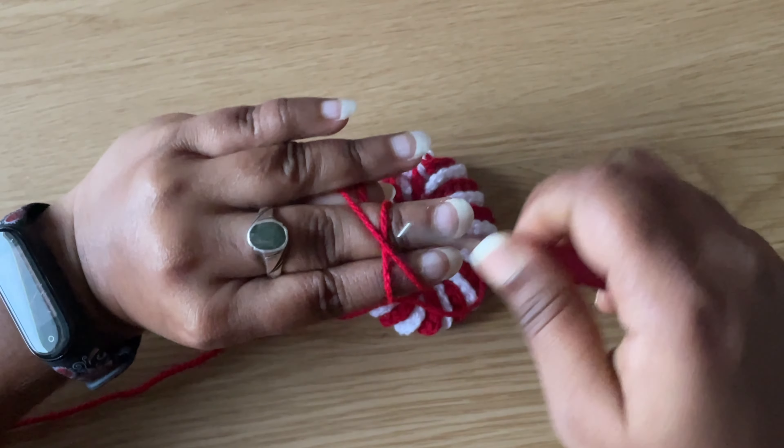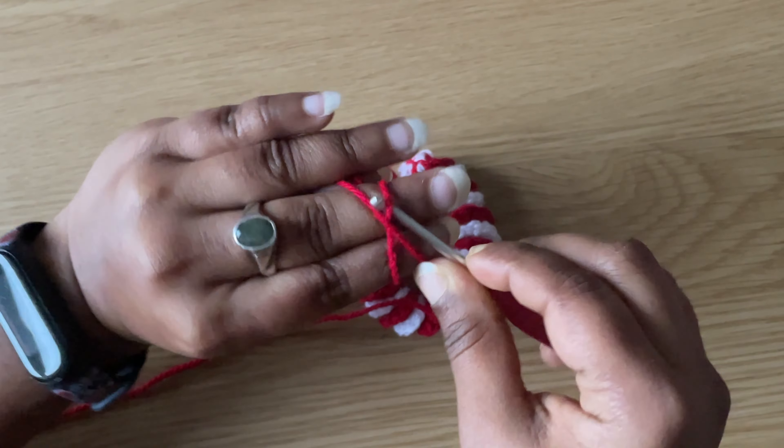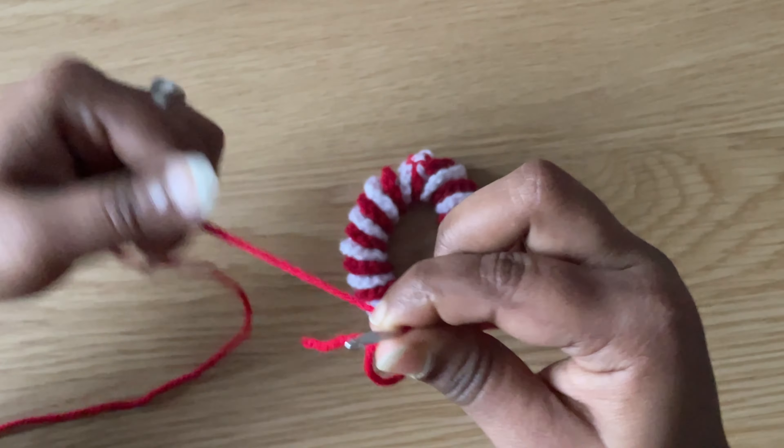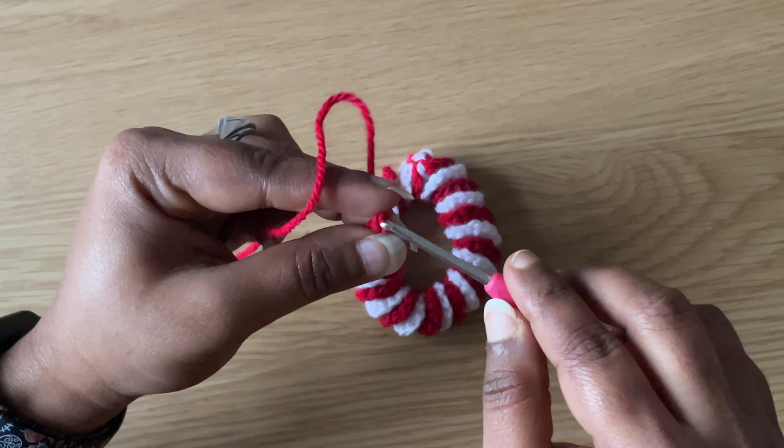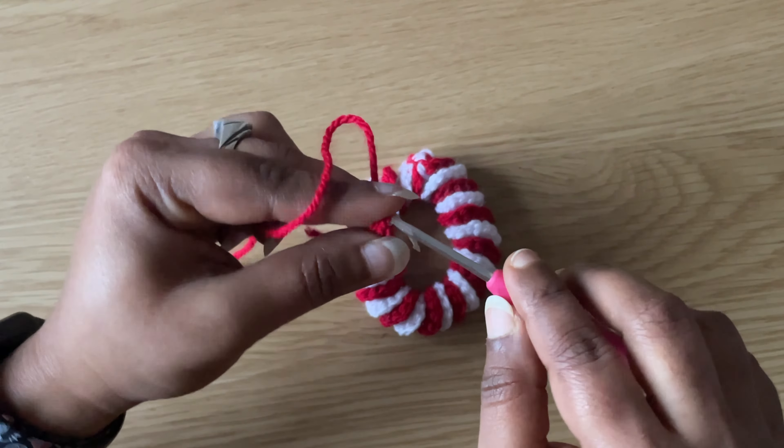Take a yarn and make a magic circle. Then make a chain of two. In the center make three double crochets.